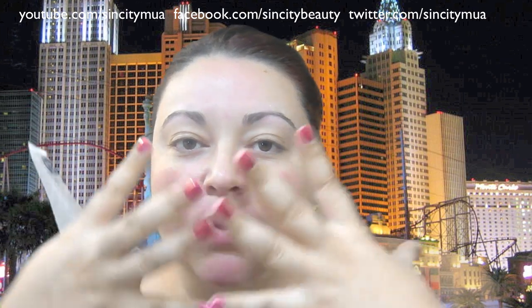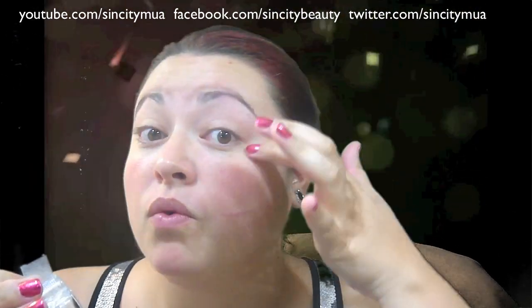The first thing that you want to do is definitely moisturize your face, because you're going to be applying a very full coverage of makeup all over your face. So you definitely want to make sure that you have a good layer of moisturizer on first. Then I've already primed my face because I want it to be completely even, so I went ahead with Smashbox Photo Finish Primer.